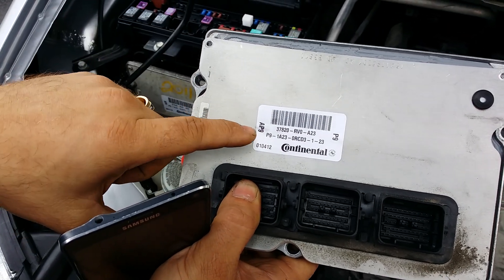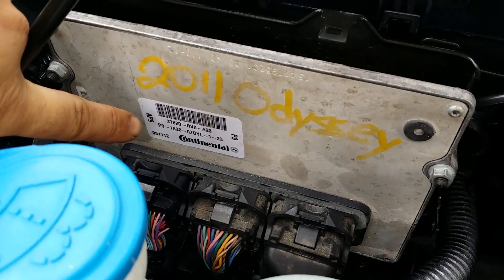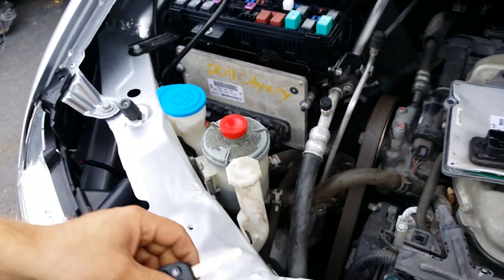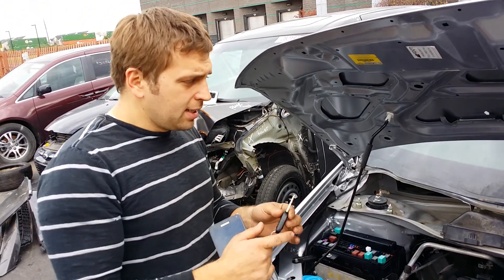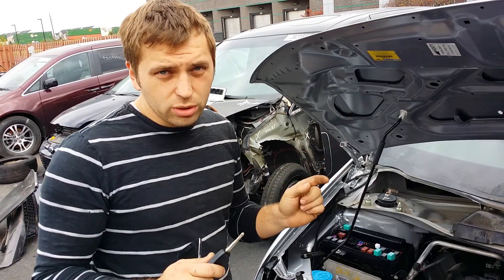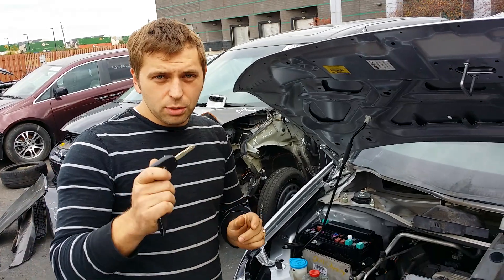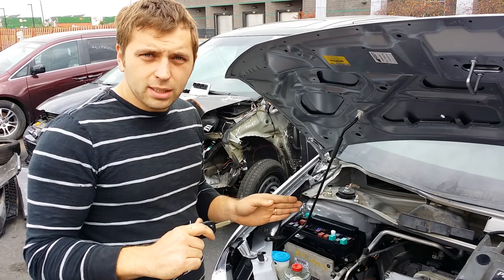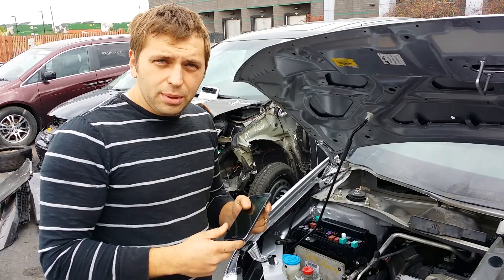We went ahead and purchased an identical part number on another used computer, which we already installed, and that number is identical to the number that originally was on the vehicle. Right now, if you go ahead and start the vehicle, the van will start and run for about a couple seconds, it will die, and then the green key will be flashing on the dashboard, which will tell us that the immobilizer does not match with the BCM and immobilizer unit on the key. This procedure would cost probably around $150 to $130 at the dealer to do a replace ECM-PCM procedure and program the key.